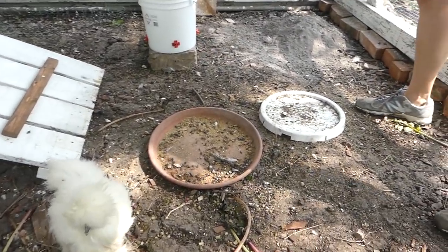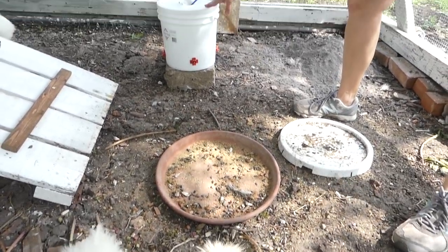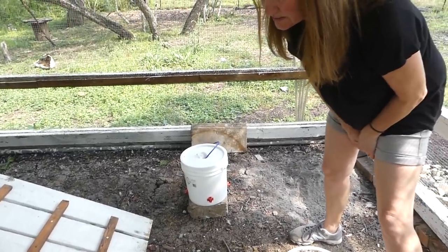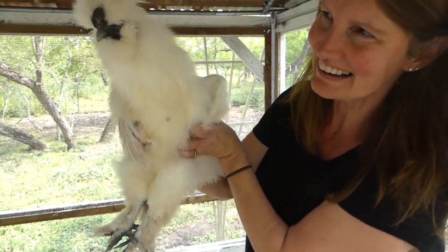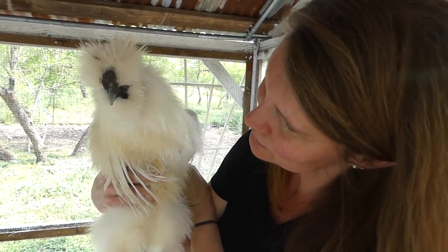They're going to dust bathe over here. And then we're going to use the water bucket, and eventually it will be hooked up from a rainwater collection. They're liking it! You like it? I think you do.